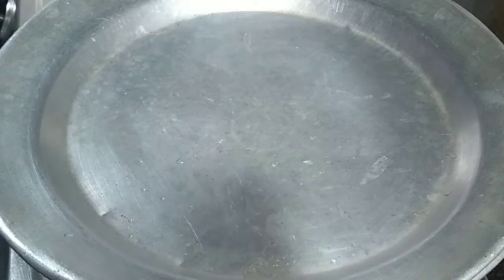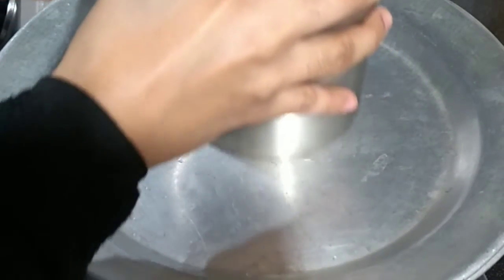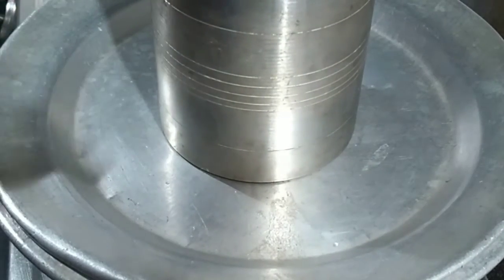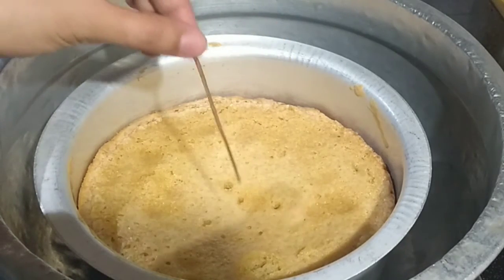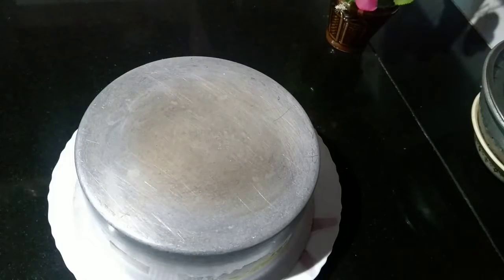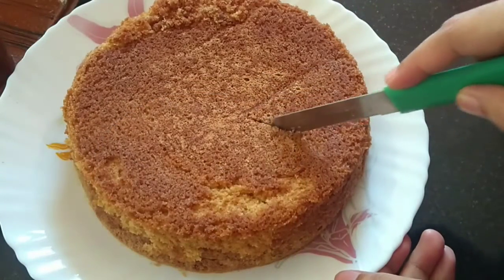The oven is hot. You can put the batter in a bowl or pan. I'm going to bake this for 45 minutes. After about 40 minutes, you can open it and insert a toothpick — if it comes out clean, it's perfect. It will have a very golden color. We are ready for the bakery style butter cake.